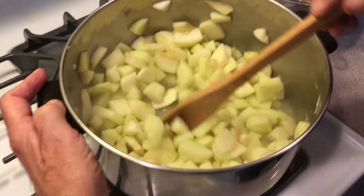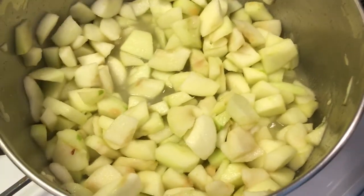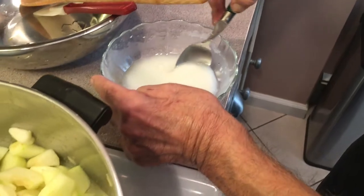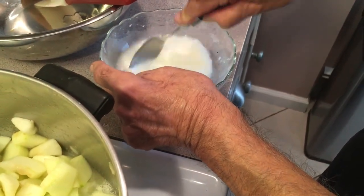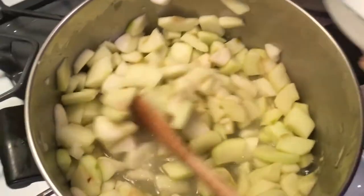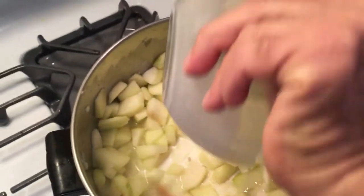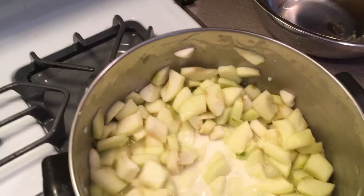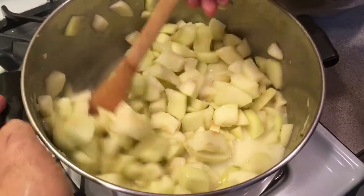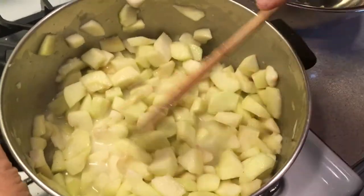We've simmered this a few minutes and you can see the water is starting to boil in there. Now I have my second mixture here of cornstarch and water — everything will be listed in the description. Add this into the mixture and cook it until it turns clear.